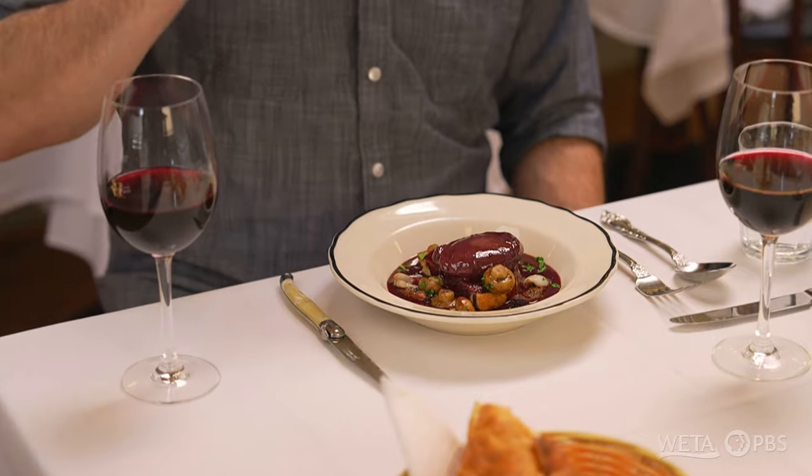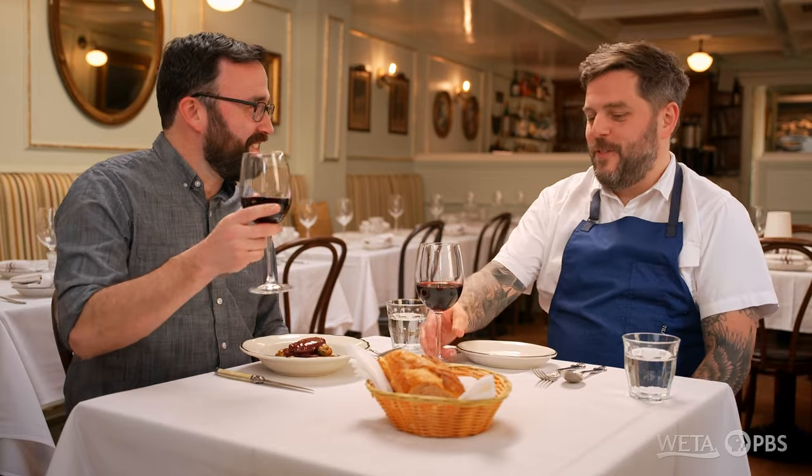I've never seen a dish this color before. Also, a lot of wine in the sauce — what kind of wine are we pairing with it? I like to pair it with Beaujolais from Southern Burgundy. It's light and has good acidity, it cuts through the richness of the dish. Beaujolais it is. Cheers. Enjoy.